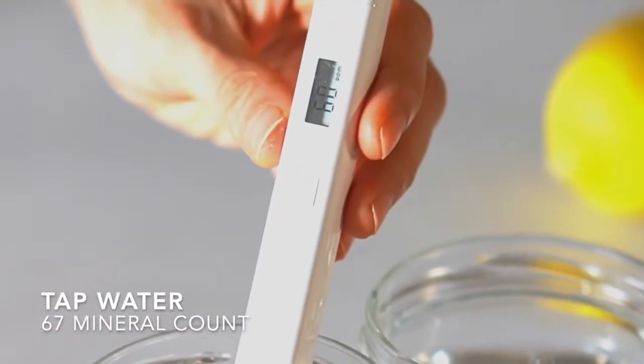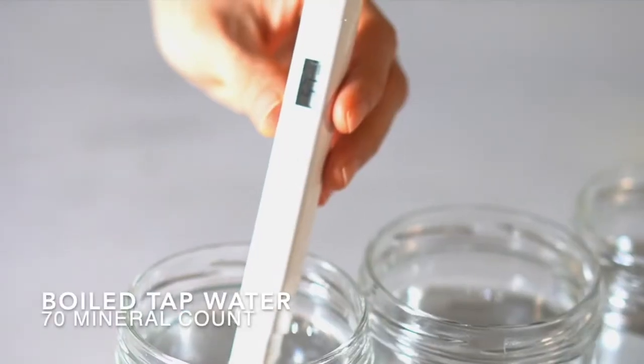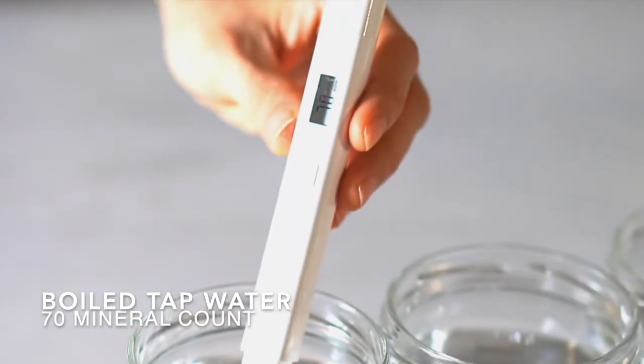Tap water has 67 mineral counts, and boiled tap water has 70 mineral counts.